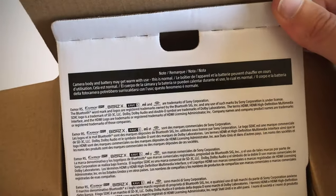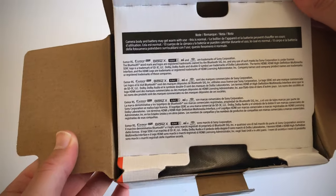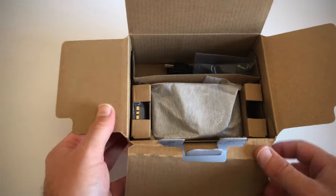It gives us some usage warnings here. Camera body and battery may get warm with use. This is normal.